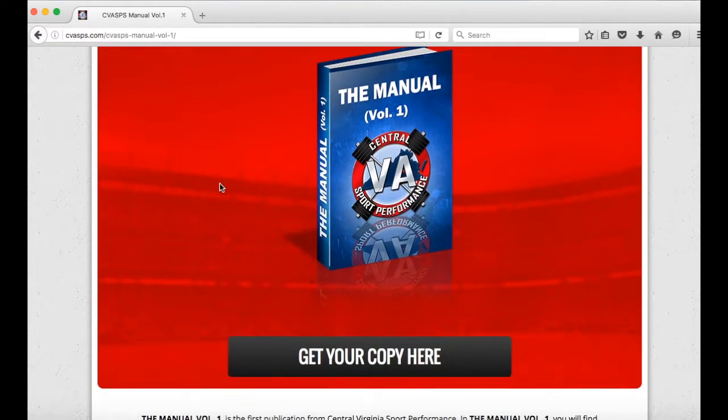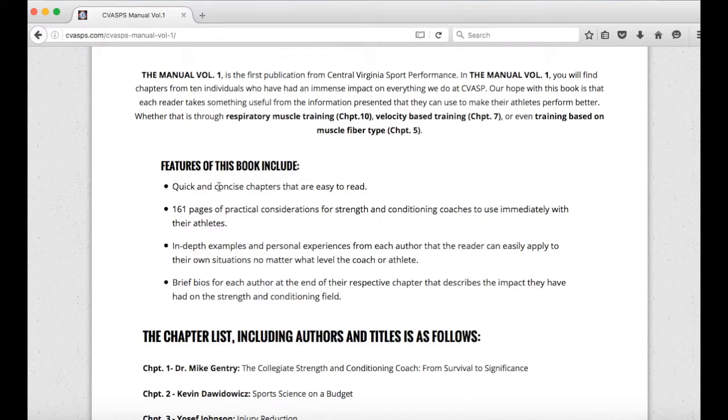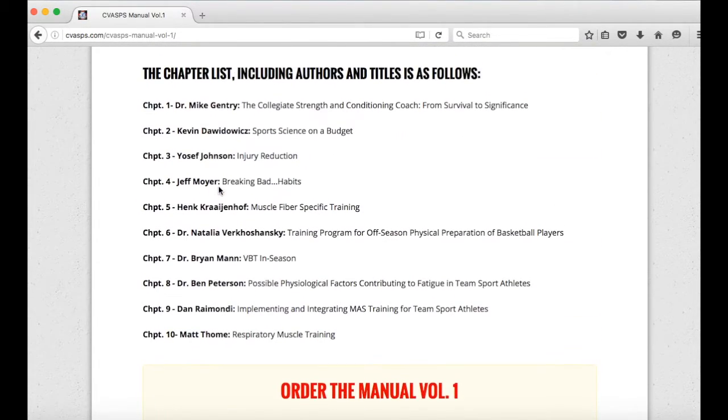And in there, you're going to have everything you need to know about the manual. You're going to have a little description, the features, a chapter list, and if you are interested in purchasing it, just keep scrolling down and fill out the information below.